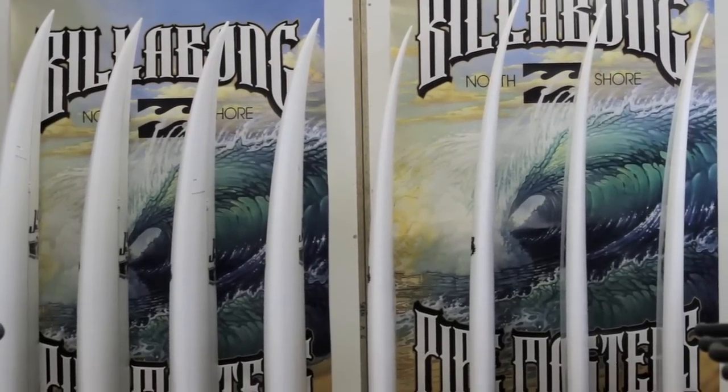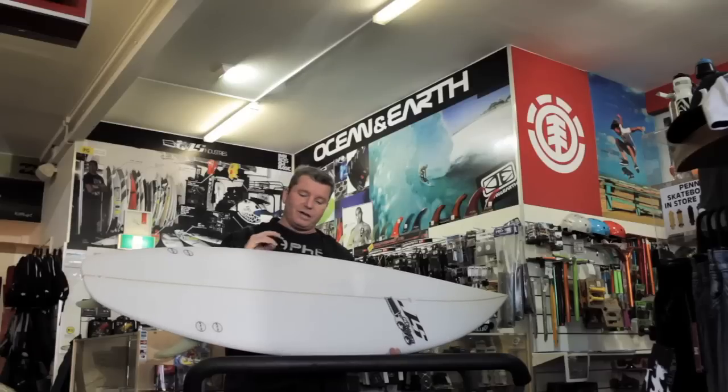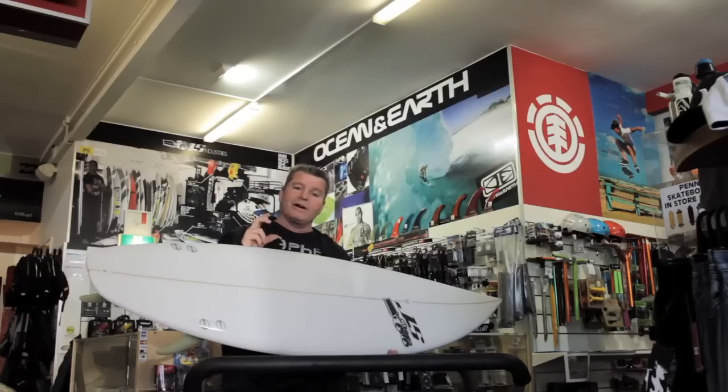You have a single concave that starts right up underneath your front foot, runs through with a double concave within the single, and then runs straight through to a double through the exit. Sizes for the Forget-Me-Not standard run from 5.8 right through to 6.6, but can be customized with anything you actually need. High performance — really accelerates well and will snap quickly in the pocket.